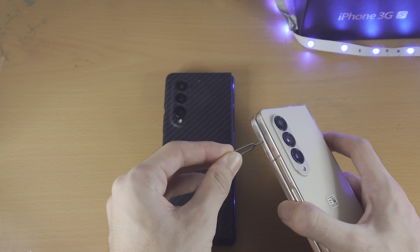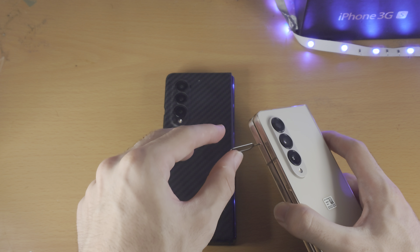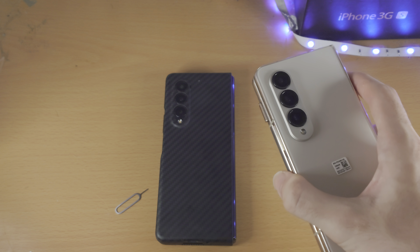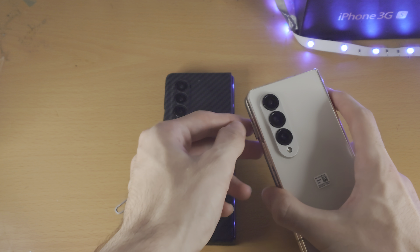Once you've found it, get the thin end of the SIM ejector tool, place it in the hole, and push down with a good amount of force. Keep pushing until you feel a little feedback, and you'll see the SIM card tray has been slightly ejected.